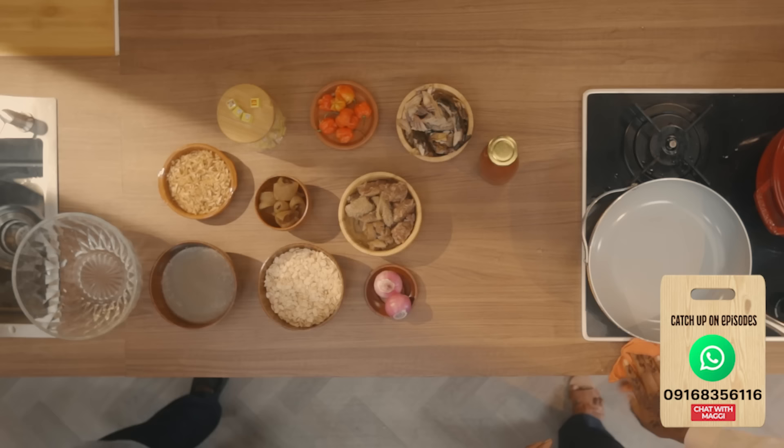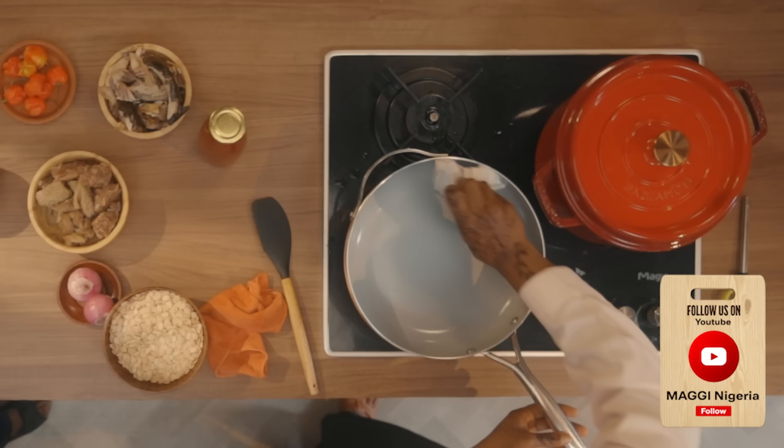The next thing I'm going to do is toast the egusi. I'm going to wait for it to dry and then toast it. The reason we are toasting the egusi is so that it can release the nutty flavor. Let's just wait for it to get dry so that we have absolutely no moisture.